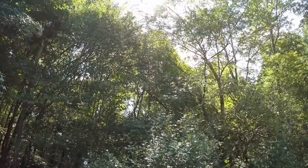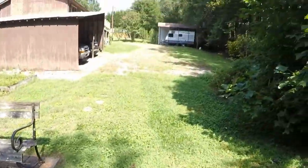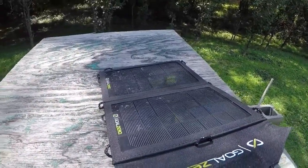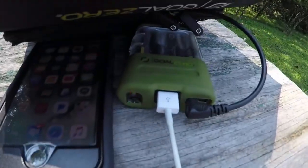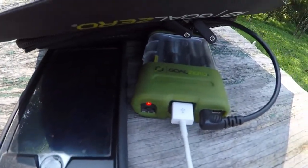We are charging. I'm not in direct sunlight — it's coming through the trees. There's plenty of sun everywhere else, but I just wanted to try it in the shaded area. You can see that it's charging, so I'm definitely getting sun.